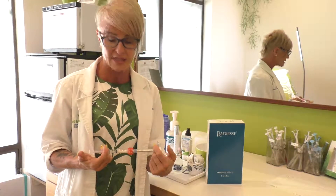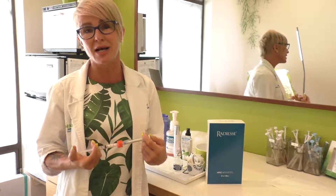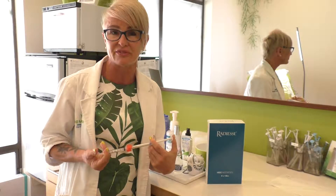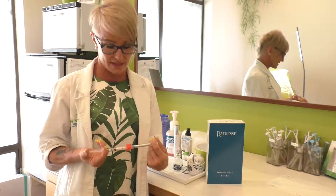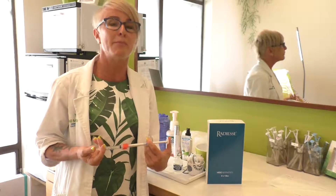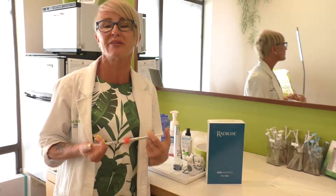After mixing in that small amount of lidocaine, you end up with about 1.8mls — nearly double compared to some 0.8ml syringes of other fillers. It's a great workhorse that gives you a lot of lift for very little filler. It's one of my favorites for the cheeks and temples, and especially for someone on a limited budget who wants more lift with fewer syringes. Radiesse is a wonderful choice.